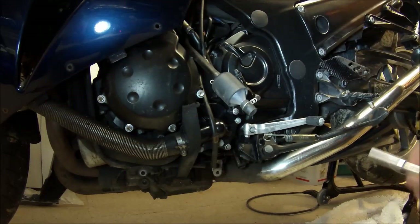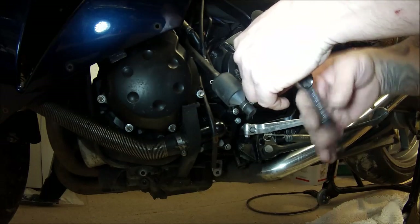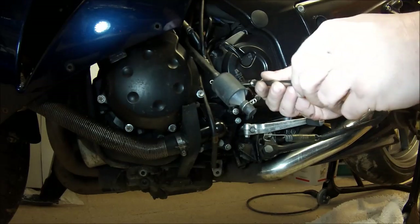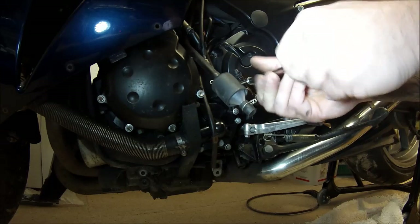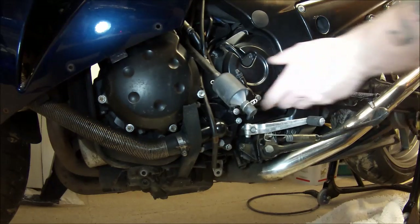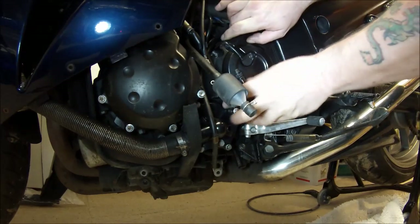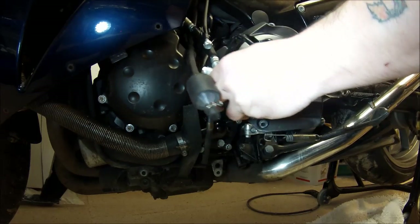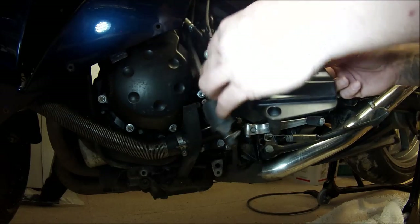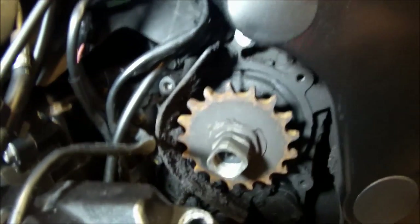Five bolts, five different lengths. Now I'm pretty sure this one in the clutch reservoir will go right the way through the cover and right into the engine, so this is probably going to be a real long one. Let's bring it around this side. This is the first time I've had this off, so you can see it's pretty crappy — I'm going to give that a bit of a clean out before I put it all back together.